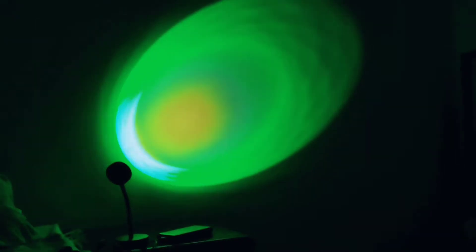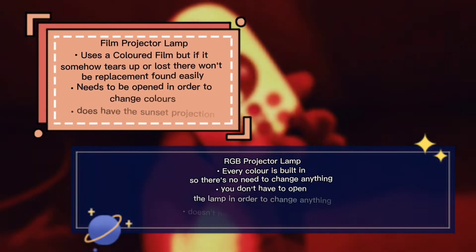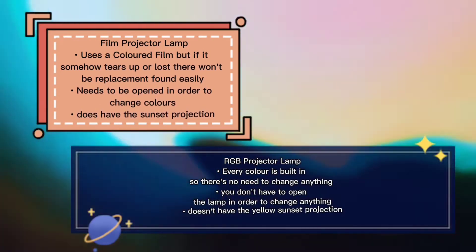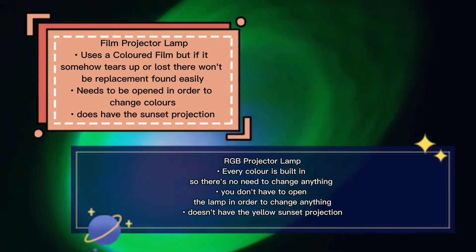There are many colors in this projector lamp to choose from, but the thing which caught my eye at first and is very disappointing is that it does not have that yellow sunset projection you want. The sun rather looks a lot more red than it should look like.